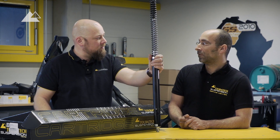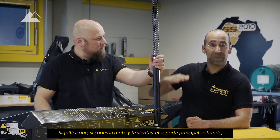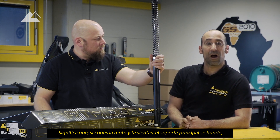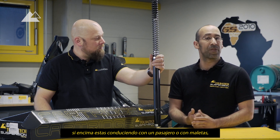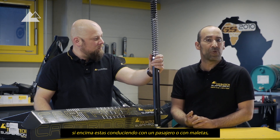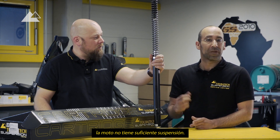What does it mean — too deep or sag? The sag is, if you take the bike from the main stand, it will sink down, and if you sit on it, even more. And if you then drive with a passenger or with luggage, you have not enough suspension.